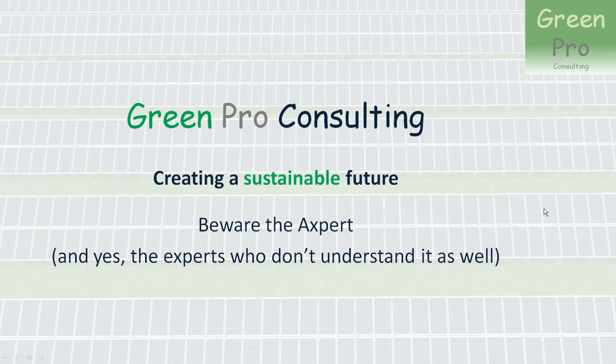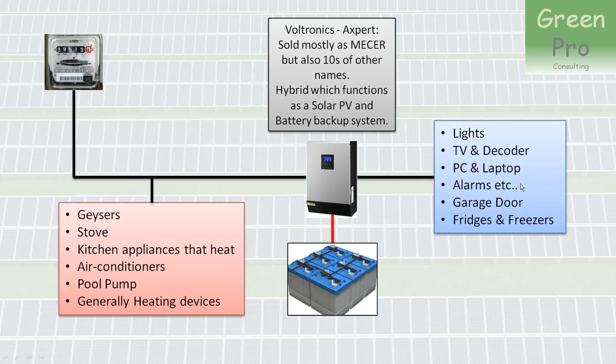Today I want to talk about the Expert Inverter. It is an extremely popular inverter in South Africa, but in some cases it's actually being used incorrectly, or it is used correctly but suboptimally. I want to discuss the limitations of the Expert Inverter so that you understand what they are and how you can overcome them.